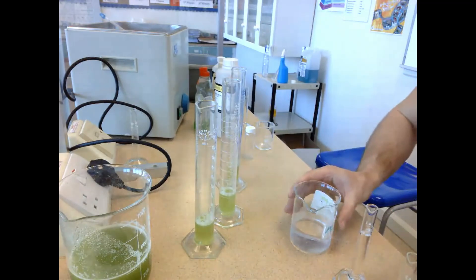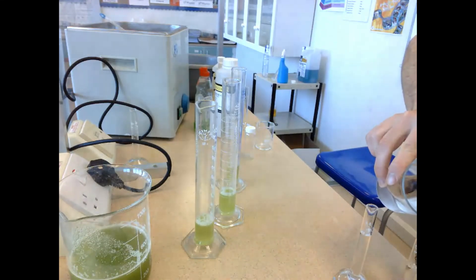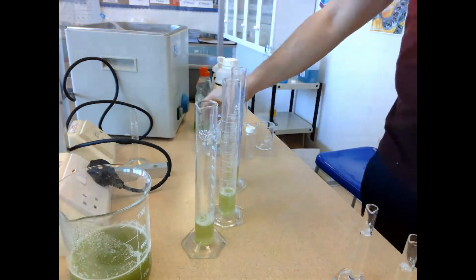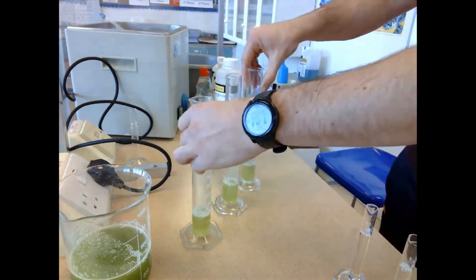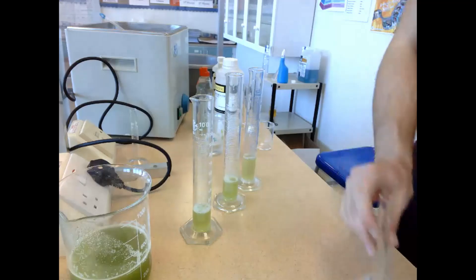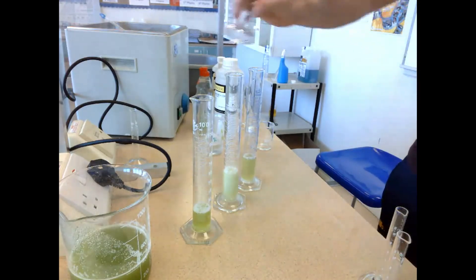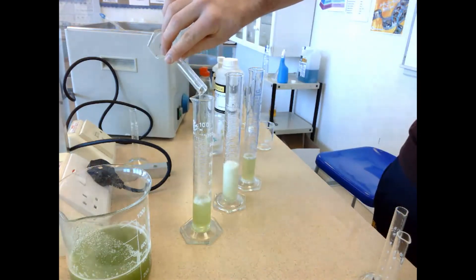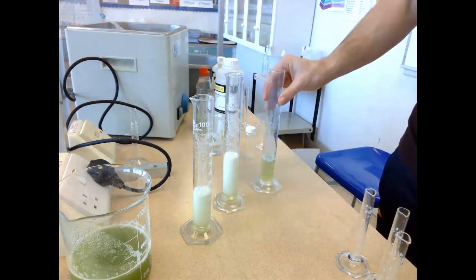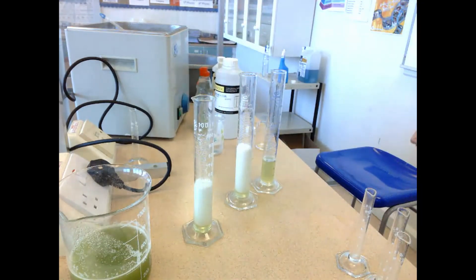I'm measuring out the hydrogen peroxide. Once that's done I add it into the individual graduated cylinders. These three graduated cylinders with 10 millilitres of hydrogen peroxide are ready to go. I'll add them into each graduated cylinder and note the time so that after a minute I can register the volume produced. So — 10 millilitres of hydrogen peroxide into pH buffer 3: not much reaction. Into pH buffer 9: straight away foam starts to be produced. Into pH buffer 12: foam starts to be produced pretty much straight away.